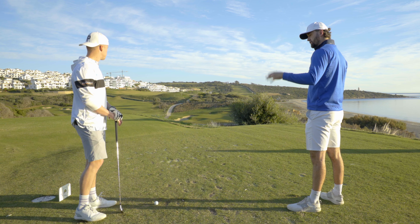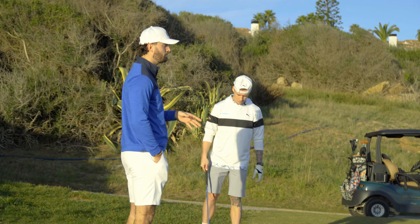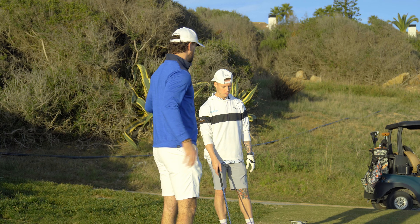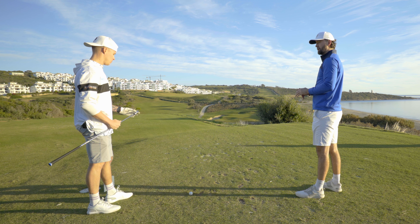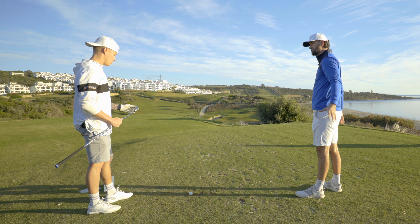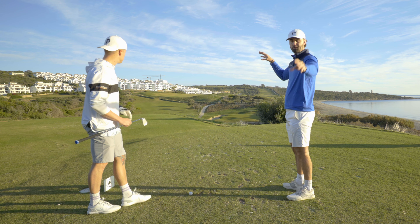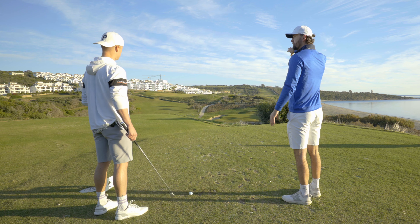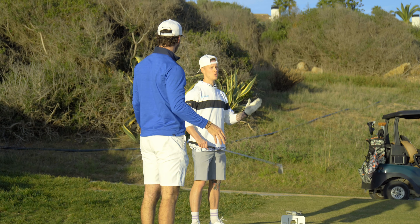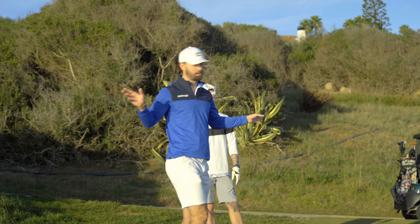What this club will do for you across the entire set from four to pitching wedge is it will make shots straighter. I'm not saying the club is draw bias because it's not, but it's going to make your dispersion better. What we're seeing technically with the ball flight is the actual fade is a nice, pretty fade rather than a stinky slice.